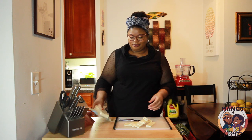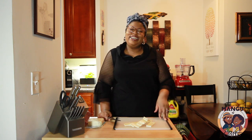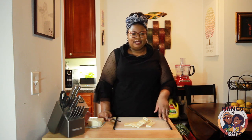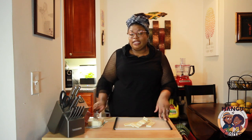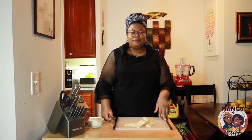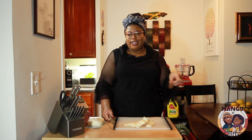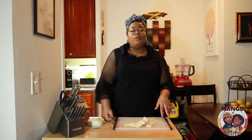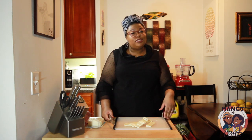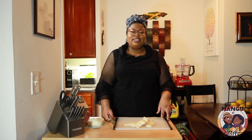I recommend storing queso de freir in a Ziploc bag and eating it relatively soon — I've never put it in the freezer and don't imagine it would do well. This cheese also goes great with crackers and jalapeños, and you can eat it without frying. Same with the salchichon — a lot of people eat it cold on a sandwich. But I always preferred to fry mine; there's something about getting that color and texture that's delicious.